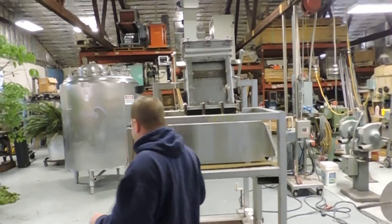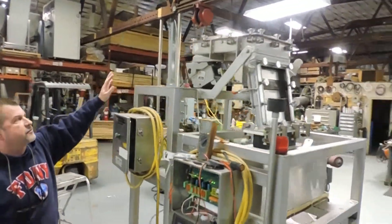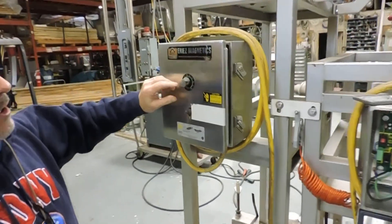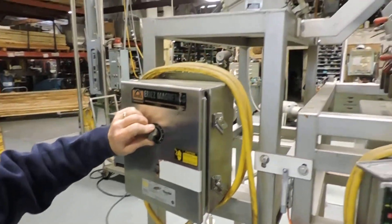It starts off over here with a vibratory pan feeder at the top of the machine, which is feeding product in. Of course it's stainless, it's got a full dust-tight cover. It operates off a small vibratory control right here. We did discover that the toggle switch that turns it on and off is broken and will need to be replaced.